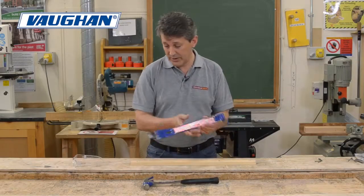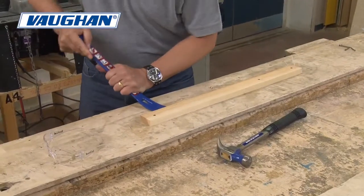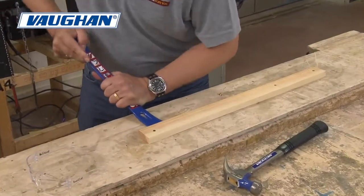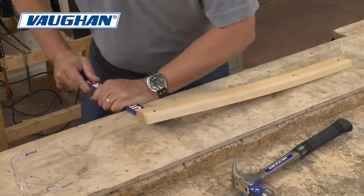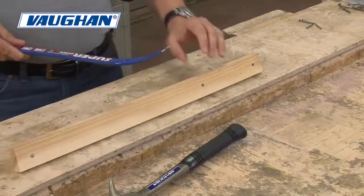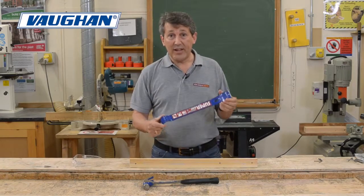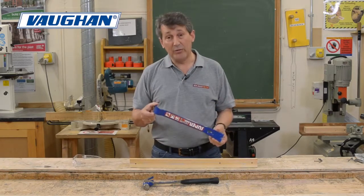I'm going to show you how easy it is to use. Put it under your work. There we go — lifting the wood. Nice and simple, easily removing. You've got the nail features in there for taking nails or tacks out. The 15 inch Superbar with the Vaughan Hammer.